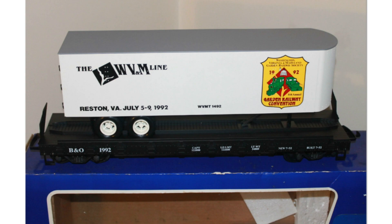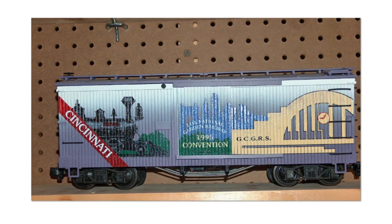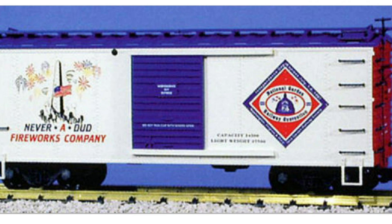USA Trains has also done custom runs for the National Garden Railway Convention (NGRC). Certain clubs would host it and open garden railways to the public for tours. Examples shown include a 1992 piggyback car and a 1995 convention car — take note of that 1995 car, as we'll discuss it further later.